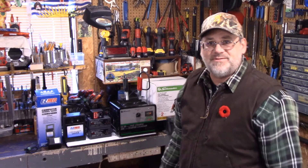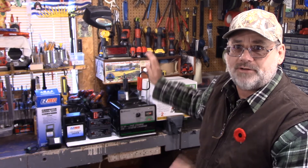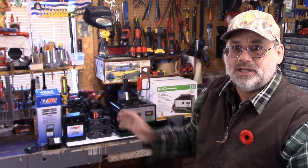Welcome back to Steve Robb Reviews. As you can see behind me here are some battery chargers, battery maintainers, and memory savers. Today I'm going to talk a little bit about battery chargers and battery maintainers.